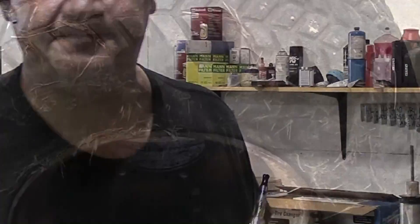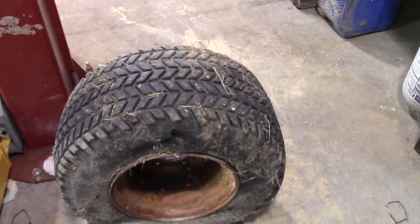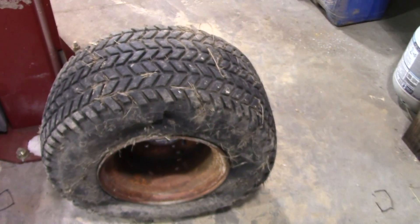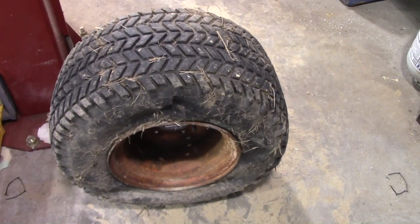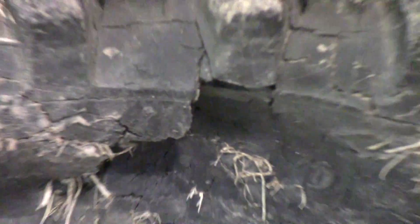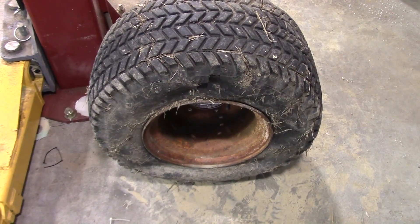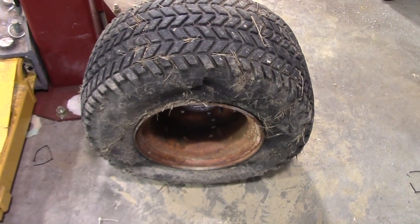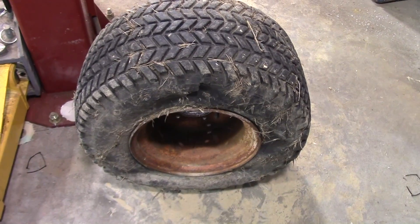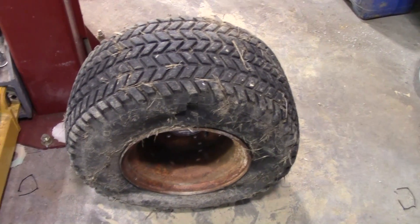What we have here is a roughly 12-inch rim tire that goes on the back of the little mini backhoe. As you can see, it's all dry rotted and pouched through — that tire is probably about 20 years old. Now that bead is seated very, very tightly on that rim, so I'm going to need a little help getting it off.